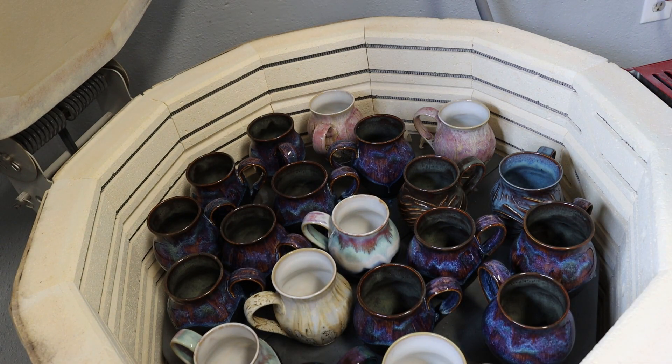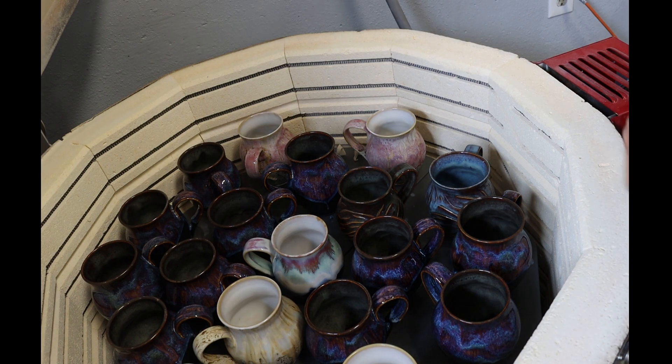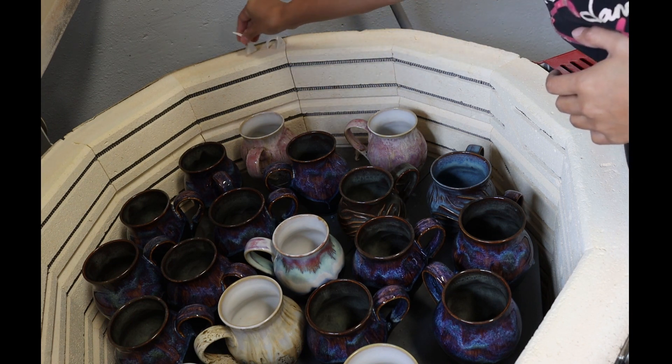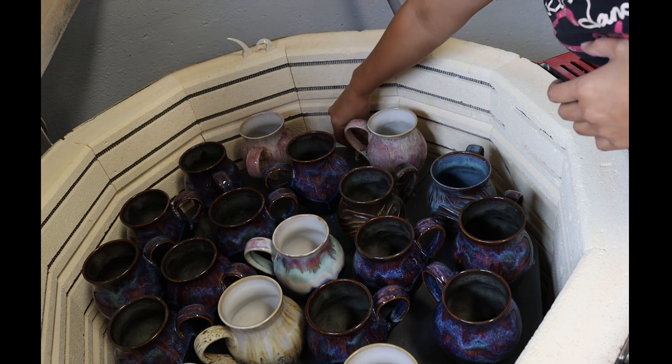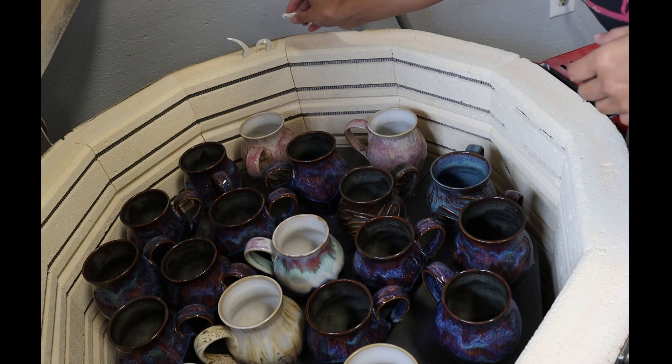Welcome guys to another kiln opening video. If you've been watching my previous videos, you're going to notice it's almost the same combination as the past. This is just because I'm stocking — basically restocking what's going to be sold out. From time to time I'll add new combinations I want to test. I'm firing at cone 6 with a 6-minute hold, using stoneware clay number 3 from Minnesota Clay.